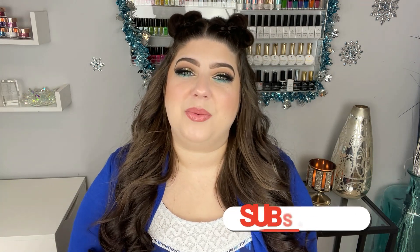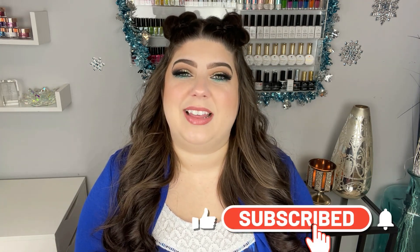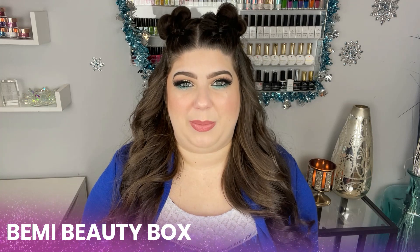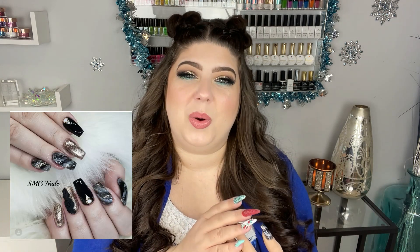Hey loves, welcome back to another video here on my channel. If you are new, my name is Shirin and I would really appreciate if you could hit that subscribe and like button. So today I am showing you a tutorial using the Smoky Quartz Gel Polish from Beame Beauty Box. I have had so many messages after I posted this set asking if I could do a tutorial. I do have a couple quartz tutorials up on my channel — I will link them in the description bar below — but I've had a lot of requests for the black version.